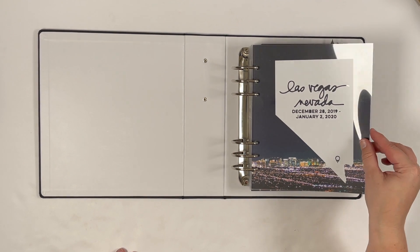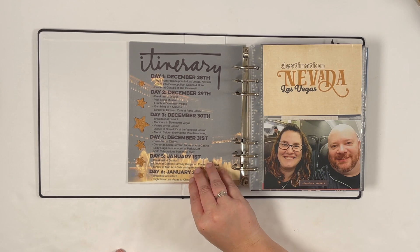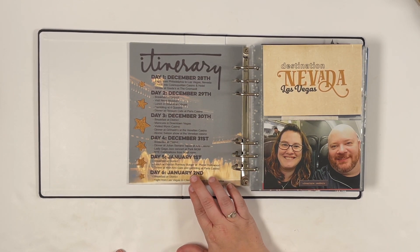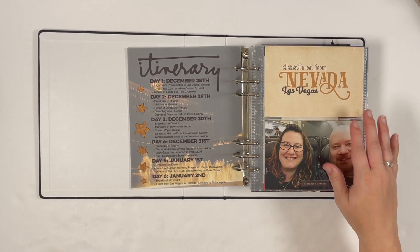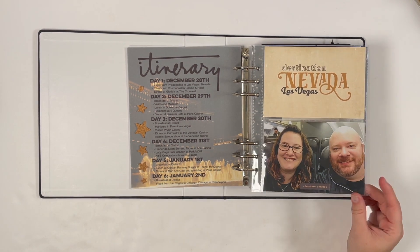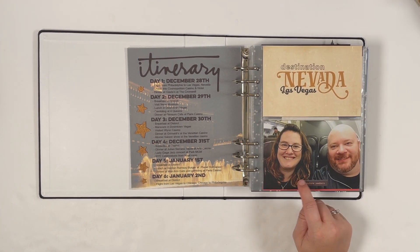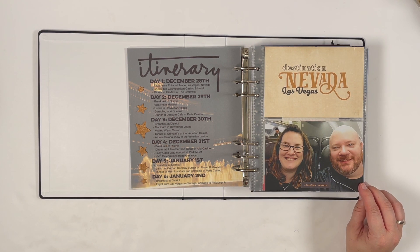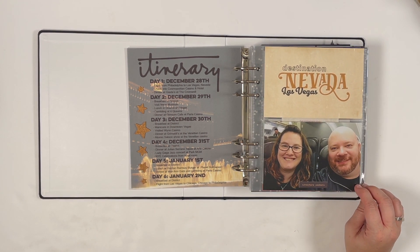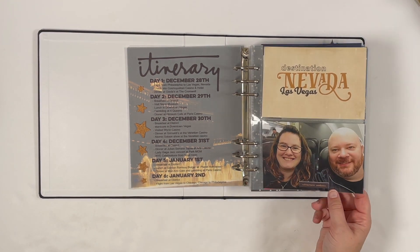As you saw in the week two video, here are my intro pages and itinerary. I love the look of the vellum over the pattern paper — it came out so cool. I have a stamped title page kept simple with embellishments: some leather tags from the Ali Edwards 2021 travel collection, chipboard pieces from Citrus Twist Kits, word phrase stickers, and a selfie on the plane.